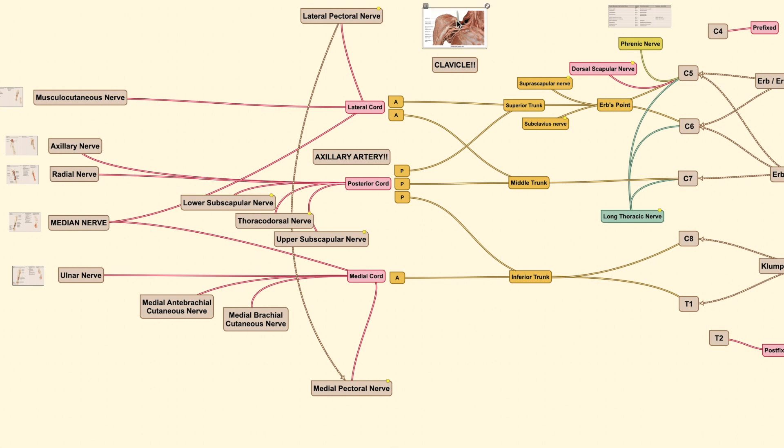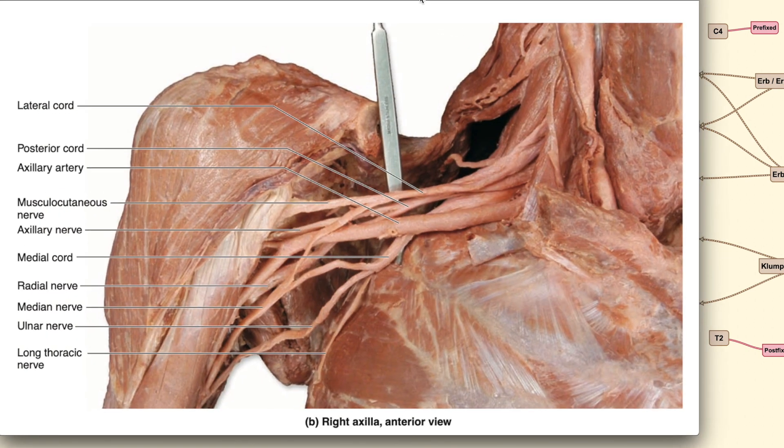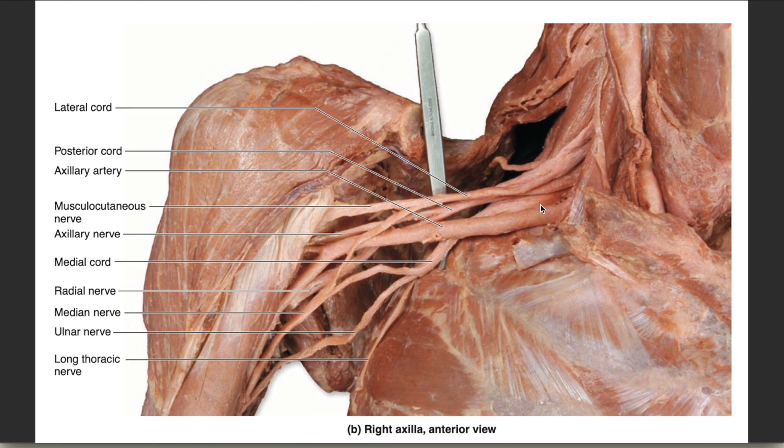Here is an anatomical picture of the right axillary region with the clavicle cut off. When exploring a brachial plexus injury, remember that below the clavicle is the division area; the structures above going toward the neck are the root and trunk; and the structures going down into the axillary region are the cord and branches.